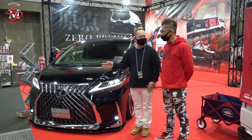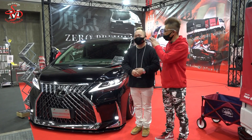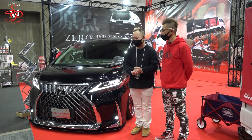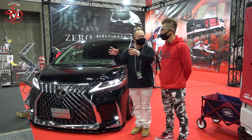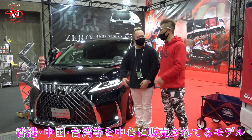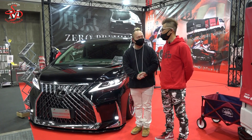これはベルファイアベースですか？ベルファイアの右ハンドル仕様で、レクサスのLMってアルファイアのレクサスバージョン、高級グレードバージョンですよね。日本で売ってなくて、香港とか中国とかで売ってるモデルなんですよ。値段知ってますか？新車で買うと約2000万ぐらいするんですよ。 (Is this Vellfire-based? The Lexus LM is the Lexus version of the Alphard/Vellfire — a luxury grade version. It's not sold in Japan, it's sold in Hong Kong and China. Do you know the price? A new one costs about 20 million yen.)